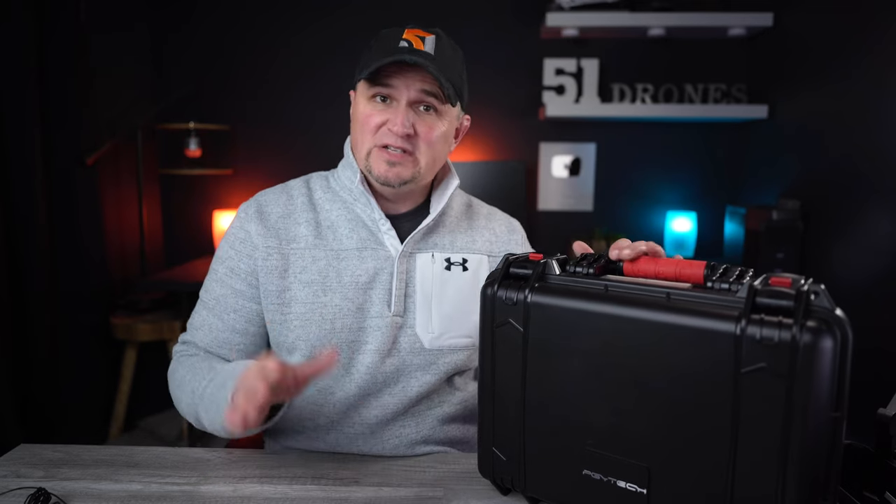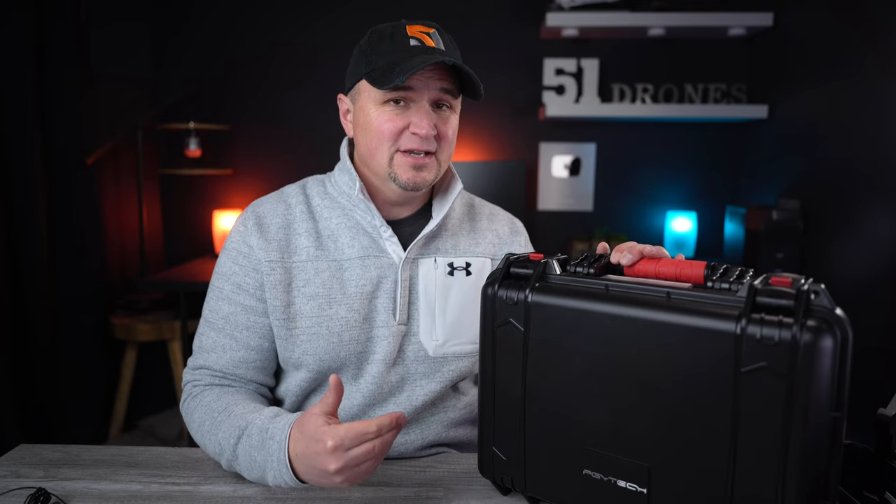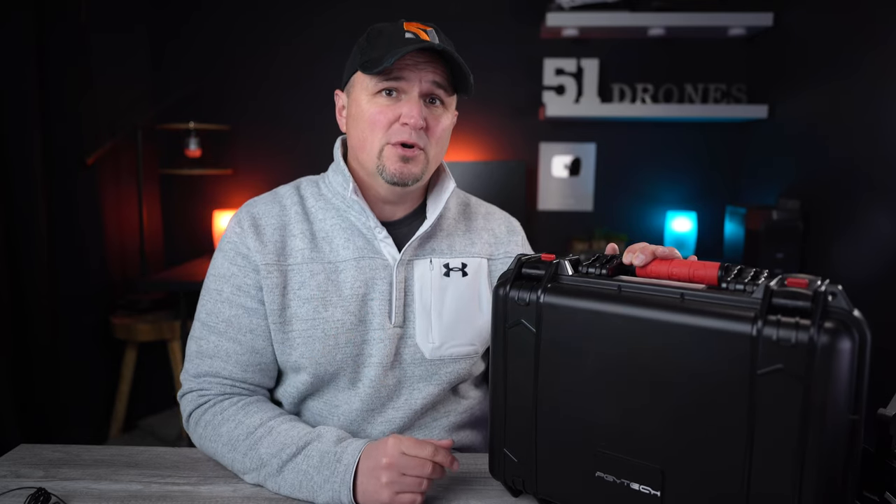Hi everyone, my name is Russ and welcome to 51 Drones. If you've visited my channel before, you're most likely aware that I love hard-sided cases to transport and store my drones. In particular, my brand of choice for the past two years has been Nanook cases — they are built to last forever. The one downside, however, is that they tend to be pretty expensive.